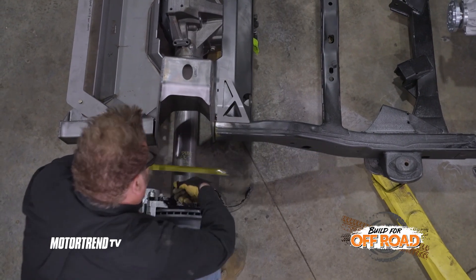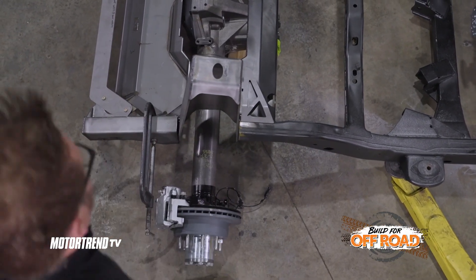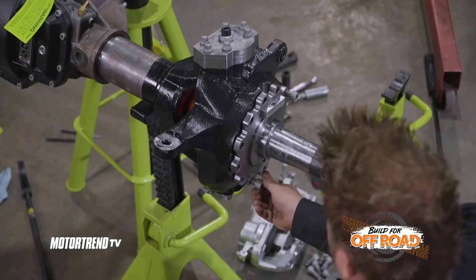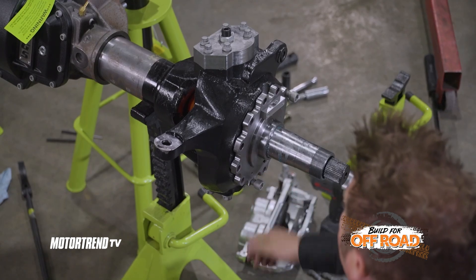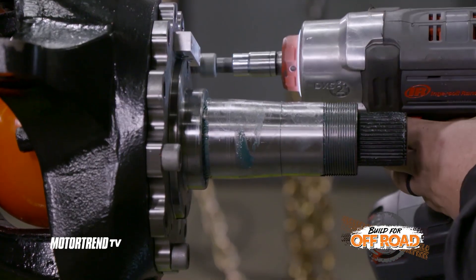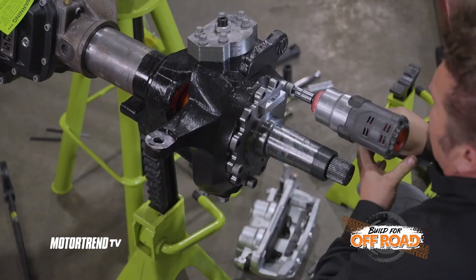30 and three quarters — that's its home. This shaft combination is all 4340, but if you're looking for the ultimate upgrade, RCV offers all of their shaft combinations available in 300M material, making them incredibly strong.